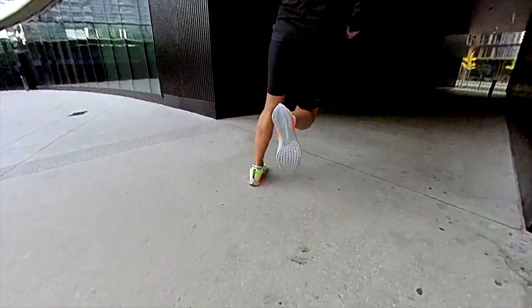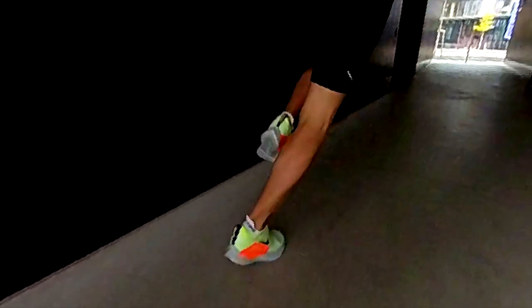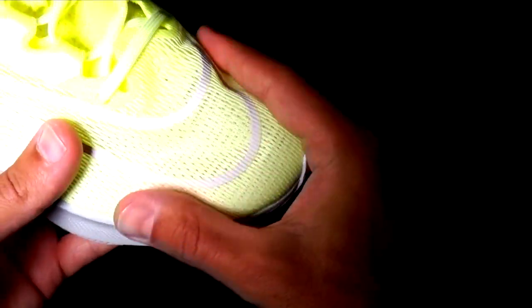We cannot consider the Zoom Fly 4 as a versatile shoe because it doesn't handle slow paces really well. It shines when you are doing tempo runs because its firm midsole makes it easy to pick up the pace, and when going fast you can lean forward and load the forefoot well — this propels you forward like a springboard.